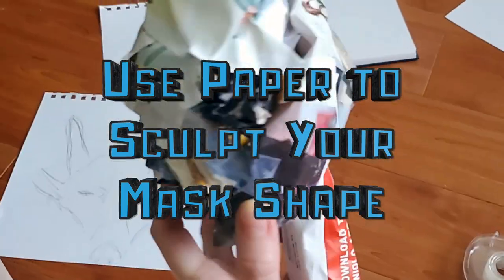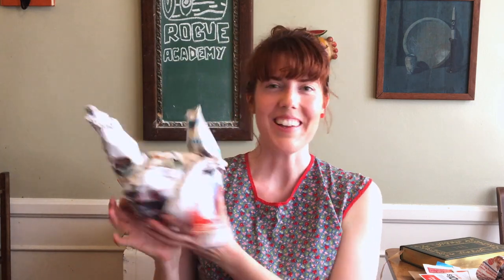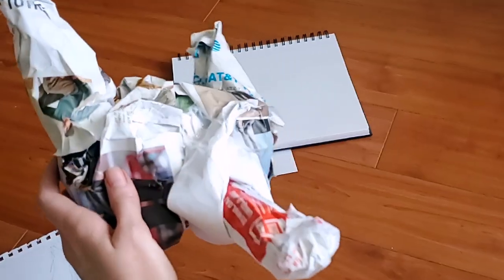Let's take our paper and start sculpting. To make the sculpture of our wolf, we're going to take paper and crumple it up, and we're going to start using some tape to help make the shape. I'm sitting at a table, but I really prefer to work on the floor. Here is the sculpture that will be the base of my mask. Now it's time to get started on that paper mache.